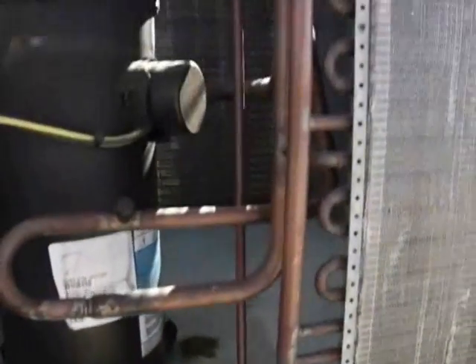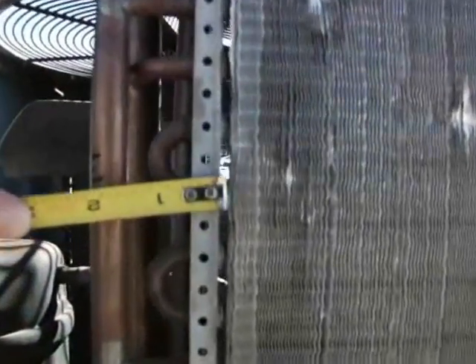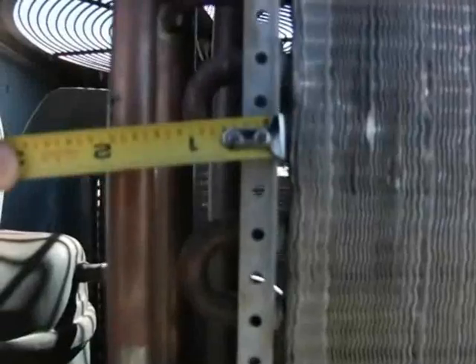And the last thing I like to think about is the casing. In this case, it only has a small flange here, probably about a quarter inch. And that's really the only casing it has.